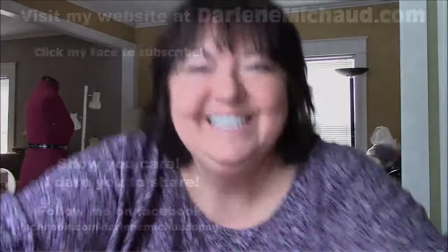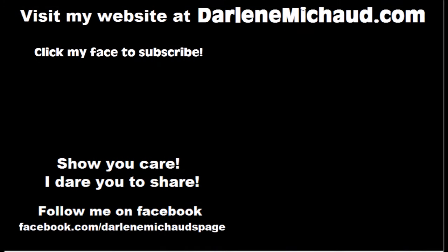Thank you so much for watching and I'll be back with more soon. Bye! If you would like to send anything for my upcycled fashions, my address is in the description box and in the top comment of this video.